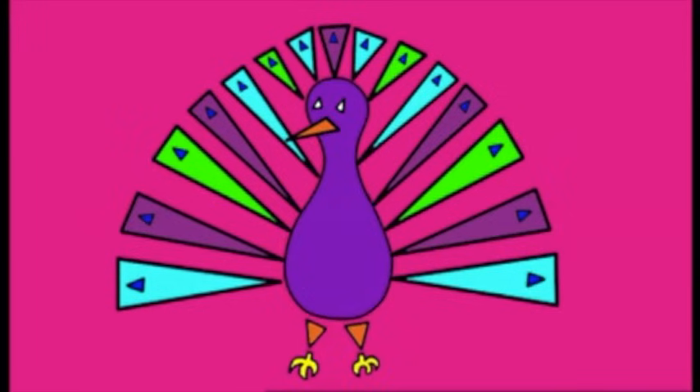The triangles are making a picture. What's it going to be? Can you guess? It's a peacock! Well done, triangle.